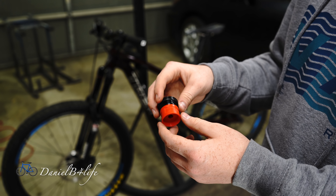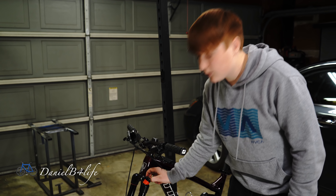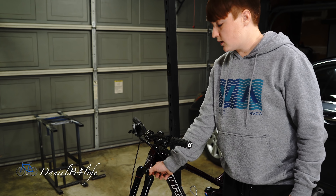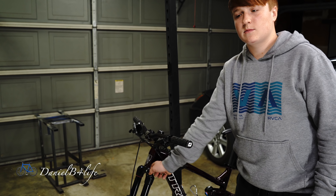Now let's put everything back together and hopefully that was my problem. A little bit down the road I'll probably do a full lower leg service on this fork, but for now I'll just put it back together and hopefully that was my problem.